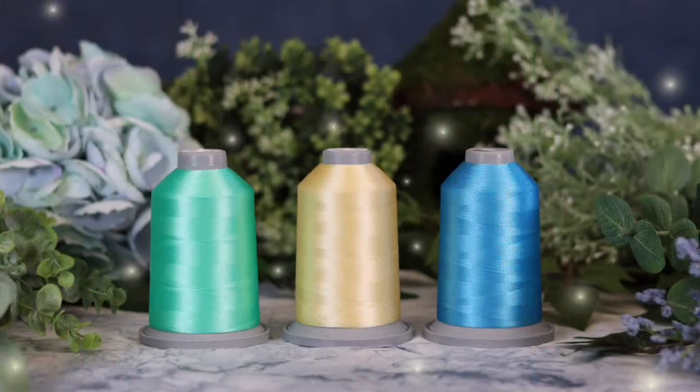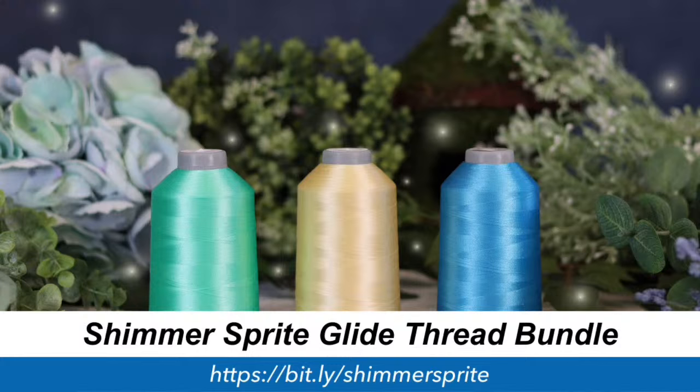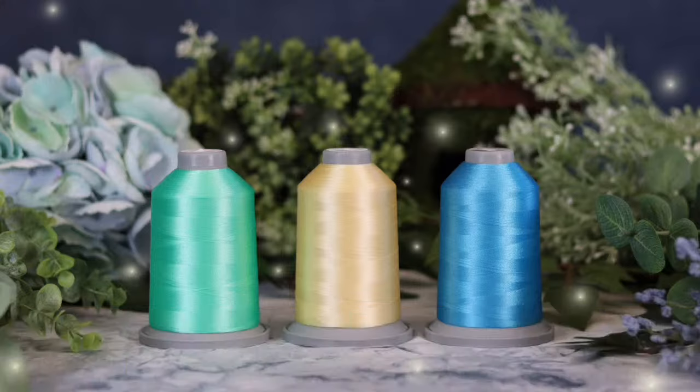Each month we have a different Thread Fairy that visits us — a different pack of Glide thread at a special discount. In September we have the Shimmer Sprite visiting through the whole month. The three colors are Eggnog, which is a beautiful soft buttery yellow; Chill, a nice breezy brighter blue; and Glide Mint, a rich light green color.